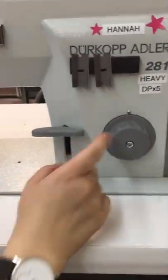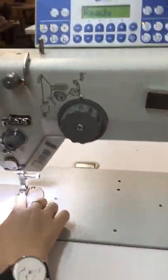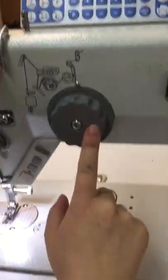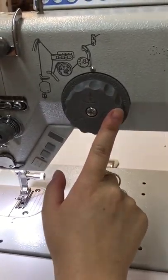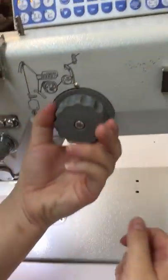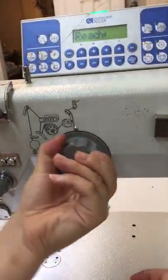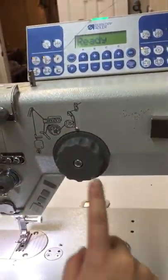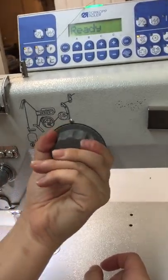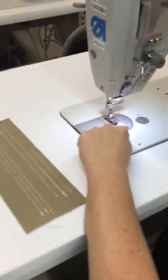This here is also a manual dial — this is for your presser foot pressure. The smaller the number, the less pressure. Right now it's on 30, indicated by this metal dot. You can go up; right now it's on 50. I'm going to put it back to 40 for our purposes.